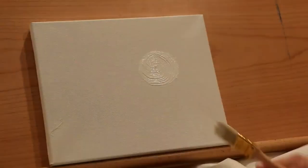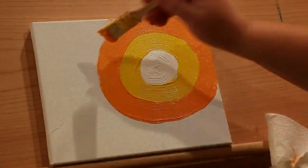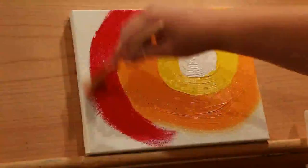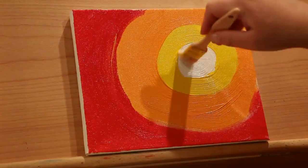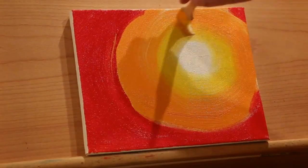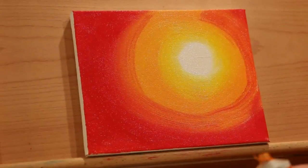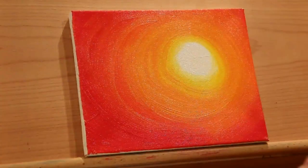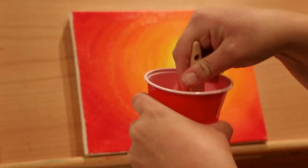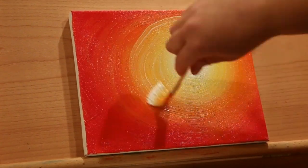Beginning wherever you want the center of the sun to be, paint a white circle — use a liberal amount of white paint — then a yellow circle around that, then orange around that, then red around that, kind of like a target. Then take your dry brush and press firmly into the paint and swirl that brush going outward toward the outer edges of the painting. Repeat that until the paint is blended to your liking.